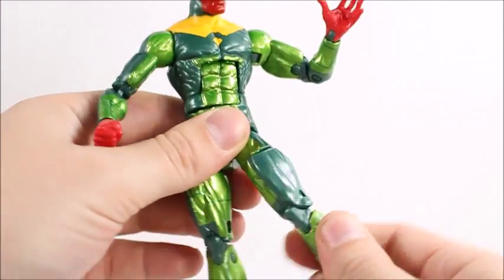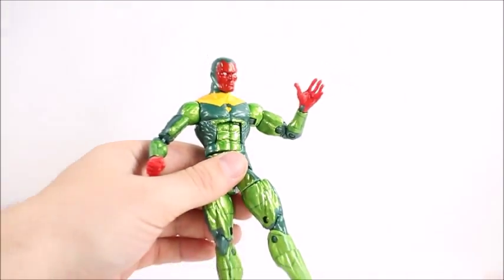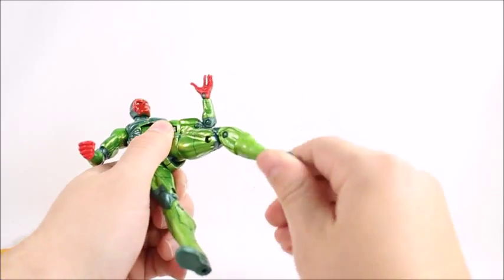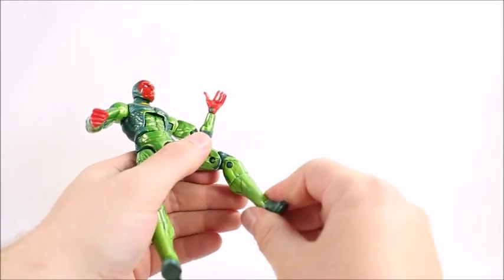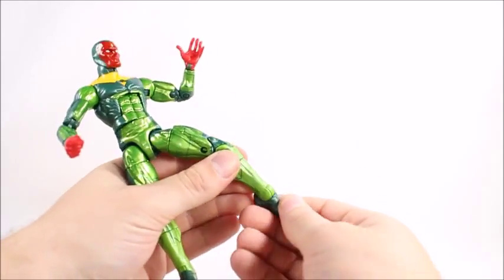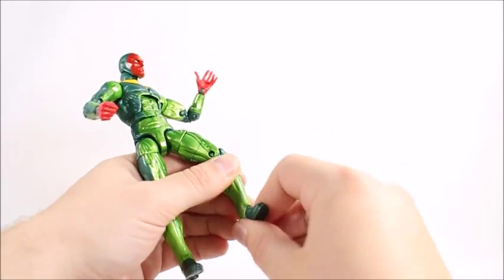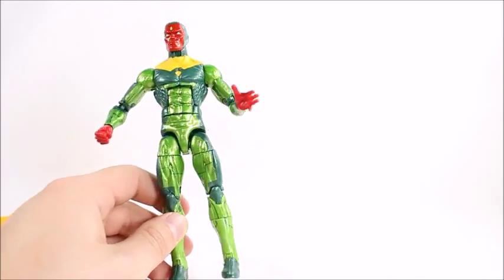Legs will kick up that high but they don't kick back very far at all. Upper thigh swivel, double jointed knee, and we got a calf swivel — kind of weird looking. Then we got the hinge on the ankle and the rocker.